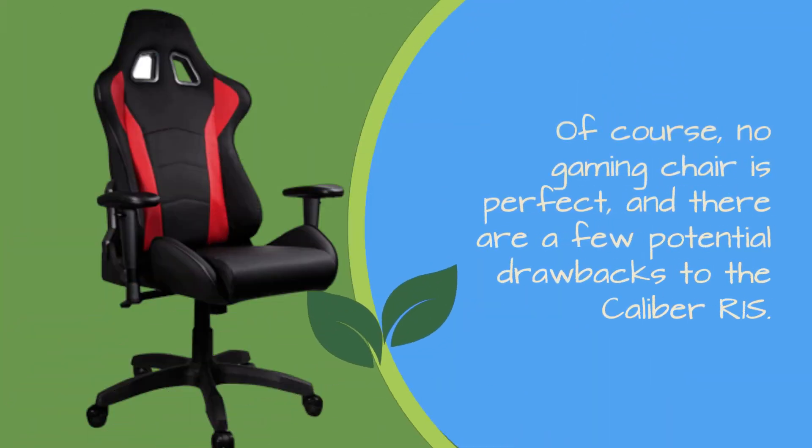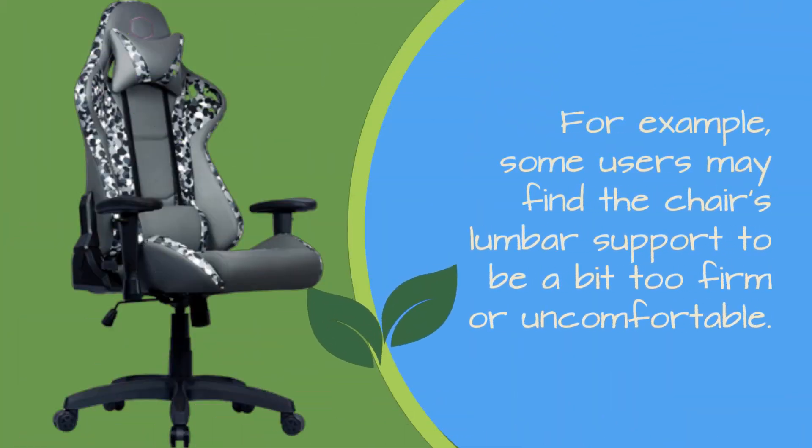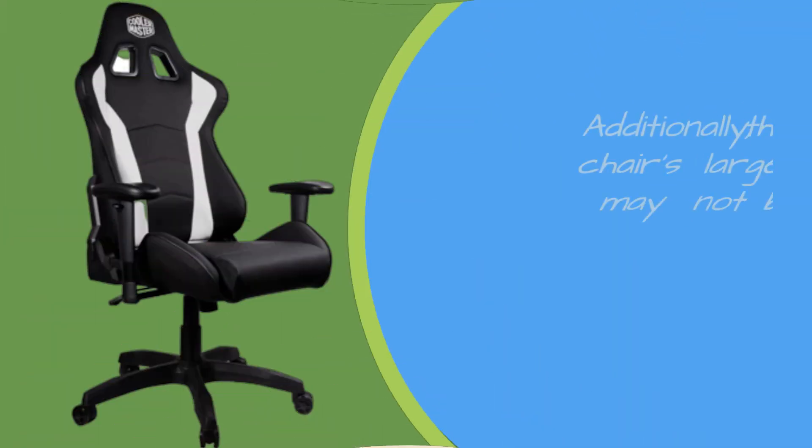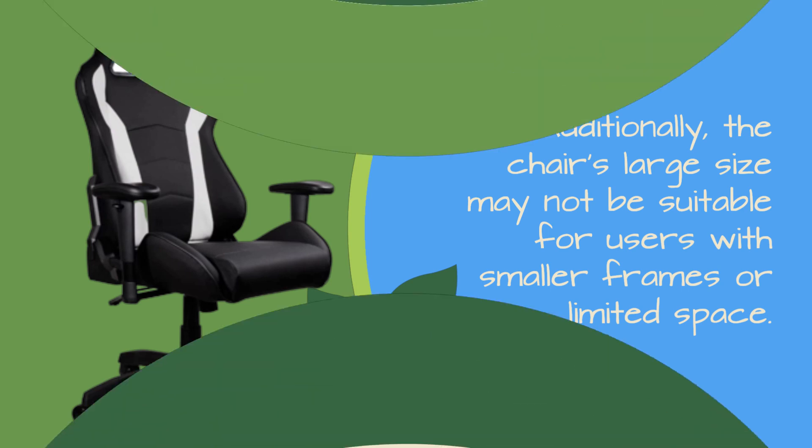Of course, no gaming chair is perfect, and there are a few potential drawbacks to the Caliber R1S. For example, some users may find the chair's lumbar support to be a bit too firm or uncomfortable. Additionally, the chair's large size may not be suitable for users with smaller frames or limited space.